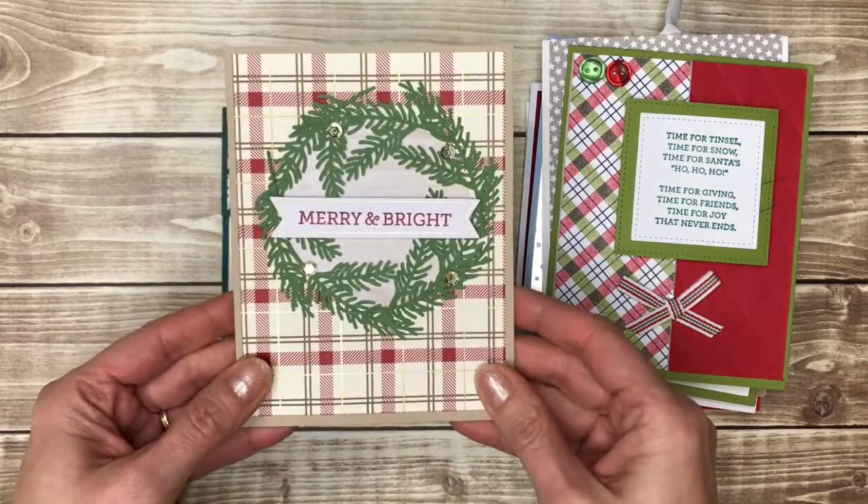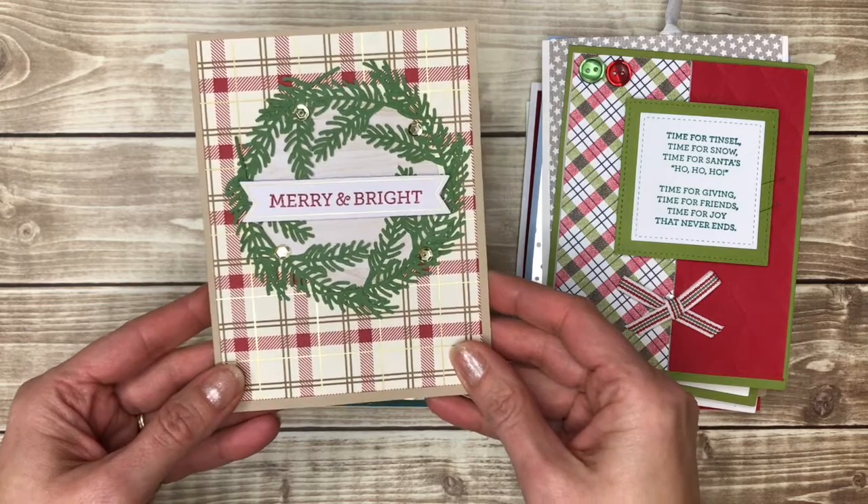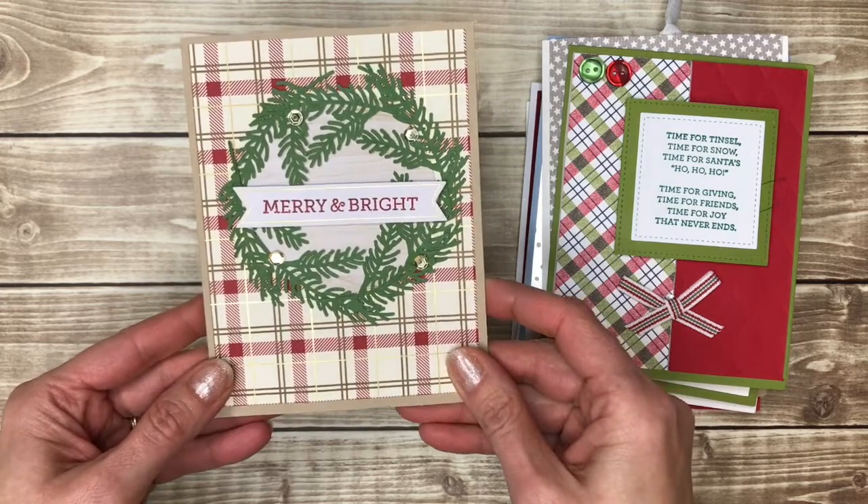This one was made with a kit. Do not be ashamed to use kits to make your handmade cards — they're a great place to start and they make things really quick and easy.